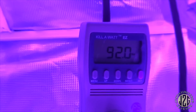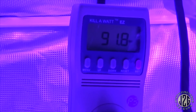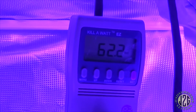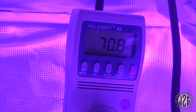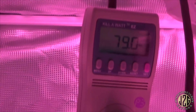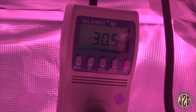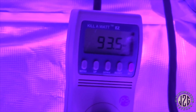91.8, 92 watts basically — that's with both switches on. Now I'm going to switch off the bloom: veg alone is 62 watts. I'll kick the bloom back on and switch off the veg: bloom by itself is only 30 watts. So there's your total wattage breakdown.